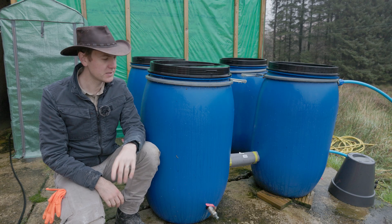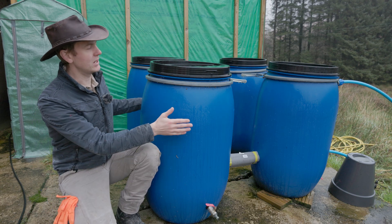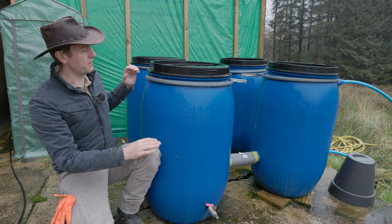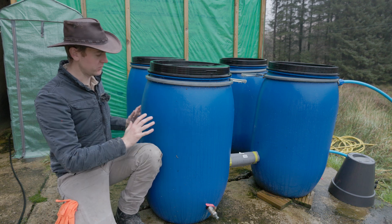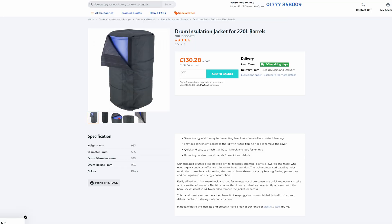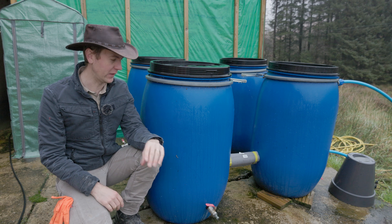I've got a two-pronged attack with this. First, we're going to try and insulate these. I had a look at how much the actual insulation jackets you can buy for these — the ones that you wrap around each individual drum — and they are so expensive. I thought they might be a few quid but they were way above what I'm willing to spend, so I'm not going to do that.